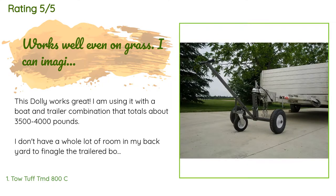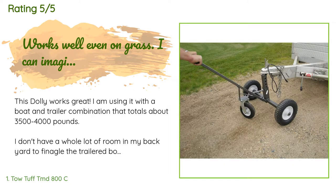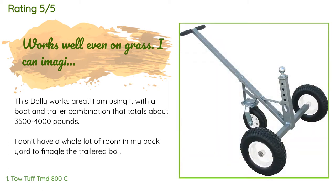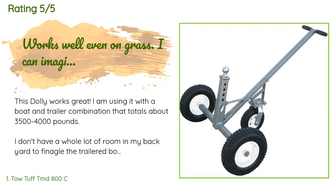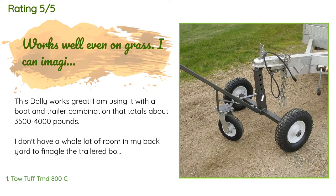That combination totals about 3,500 to 4,000 pounds. I don't have a whole lot of room in my backyard to maneuver the trailered boat with my pickup truck in such a way that I can pull it back out of my yard again. So what I do is pull the pair onto my lawn with my pickup, then uncouple and use the trailer dolly to swivel the boat trailer into position so I can back my pickup to the trailer tongue and just pull straight out the driveway again.